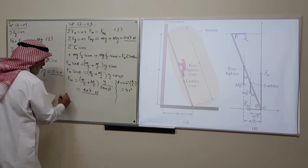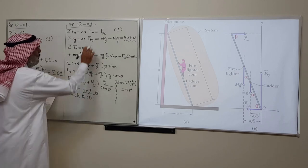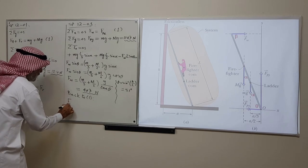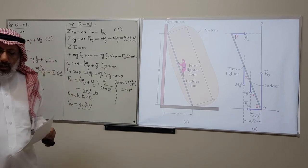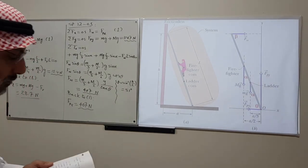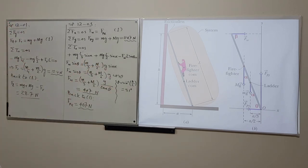Going back to the x force balance, F_px (the friction force) equals F_W = 407 N. That gives us all three unknowns. This was a more involved problem because of the non-90-degree angles, but this is how we deal with angles in equilibrium problems.